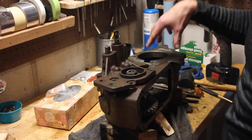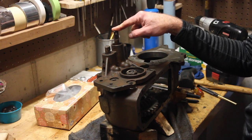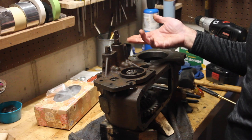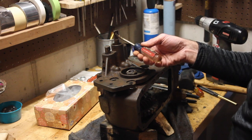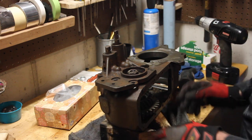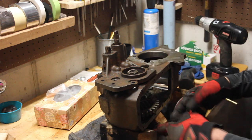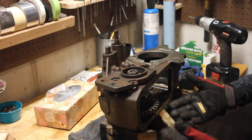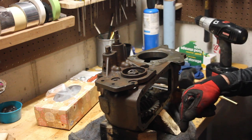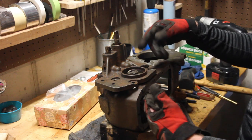Once you get the gear taken out and the shift fork disconnected, you're supposed to be able to take this rear shift rail, rotate it a quarter turn counterclockwise, and pull it out. I can get it to rotate but it won't come out. The next step is to flip this thing so the back of the transfer case points down, put it on wooden blocks, and hammer the front output shaft down through the casing.